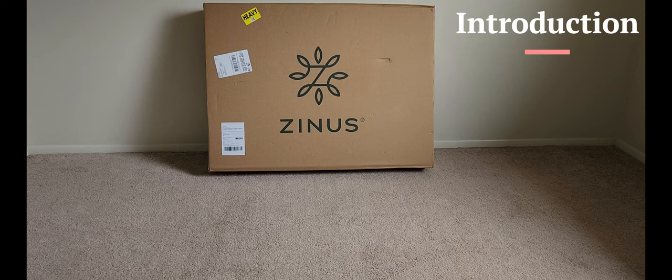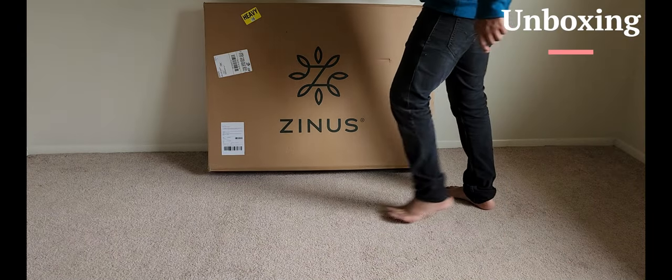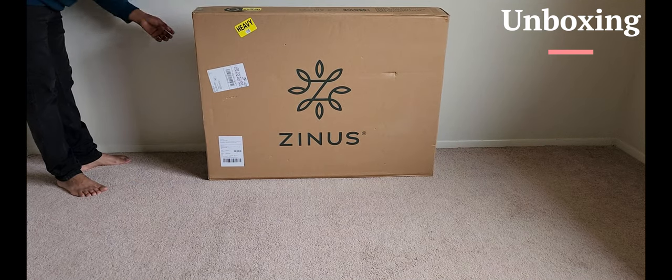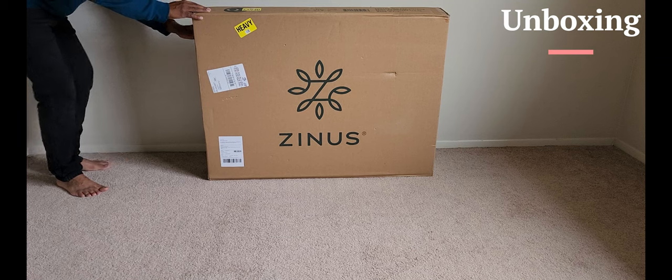Let's move ahead and start opening it up, and we will go step by step to show you how you can open it, how you can assemble it, and how you can put the final product in place for use. There are a few directions written on here — I think this is the only place where we can open it up, so we'll start doing that. It doesn't seem to be that hard.